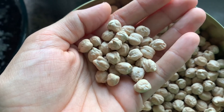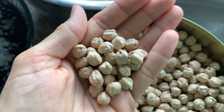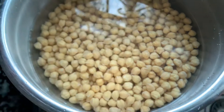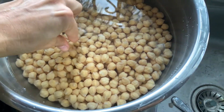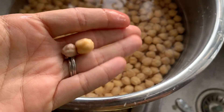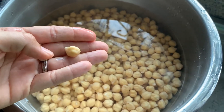Dried chickpeas — these things absorb water like crazy. All you got to do is stick them in a bowl and they absorb a bunch of water. Look at the size differentiation here — they've almost doubled in size, and this is even without having cooked them yet.